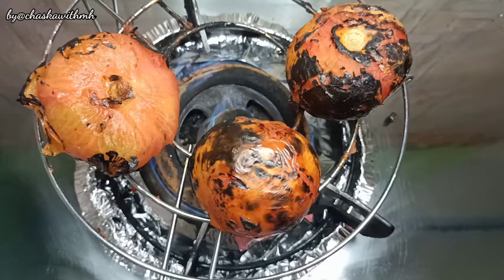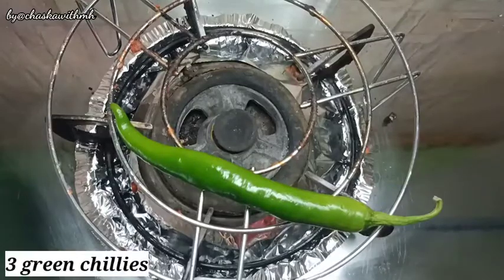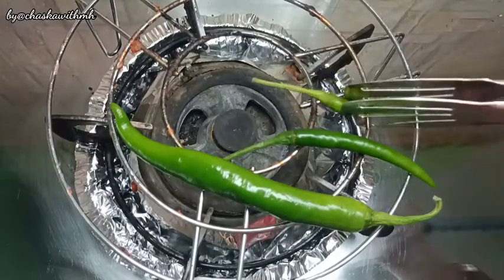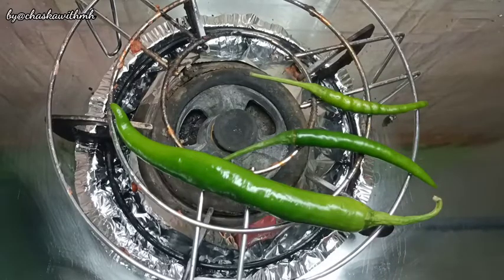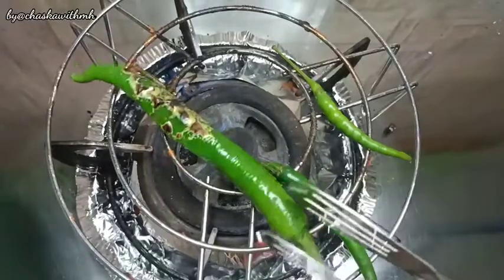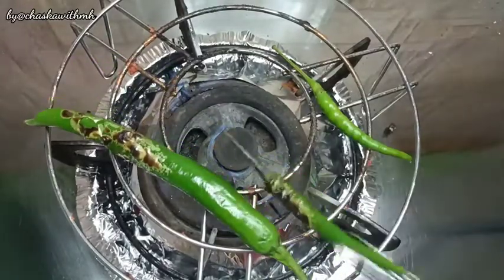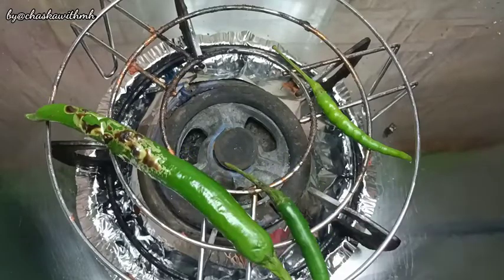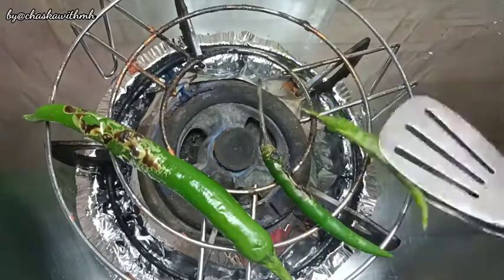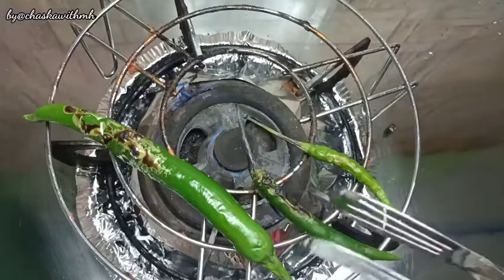Tomatoes are already done. Now we will keep the green chillies. Here in Malaysia the small green chillies are extremely spicy and the big ones are not spicy, they are sweet. So to balance the flavor, I have taken 1 big mirch and 2 small ones. We will also roast them, but be careful with green chillies as they can pop out and are very dangerous.